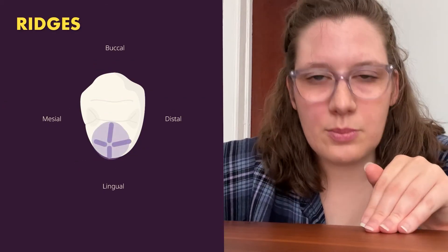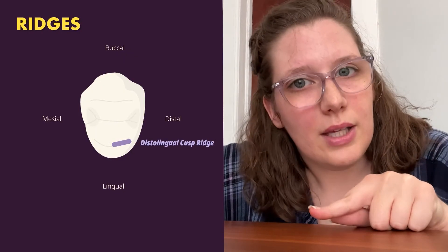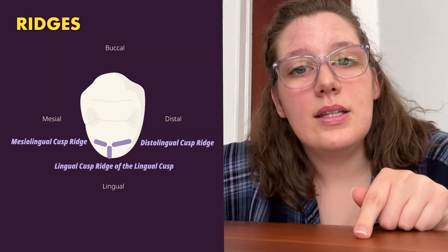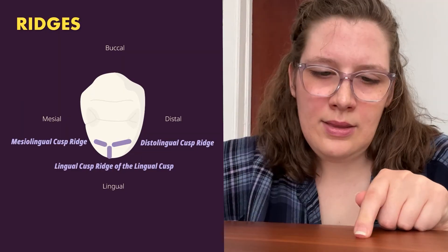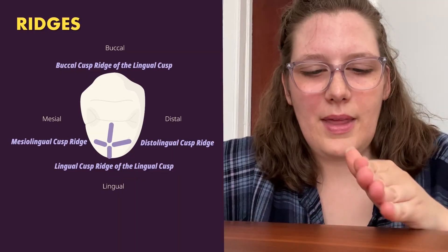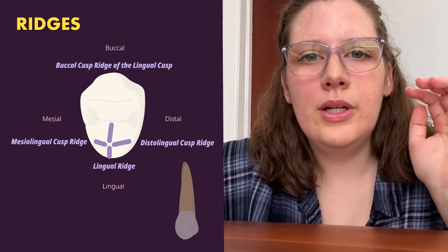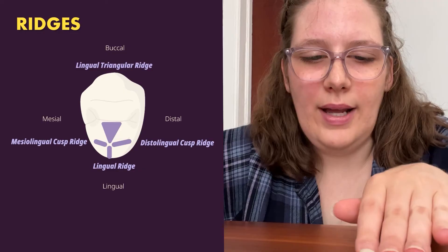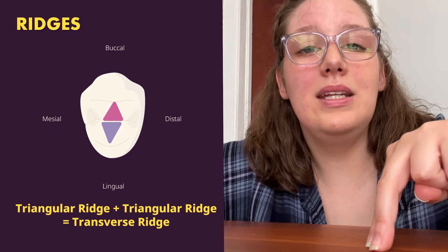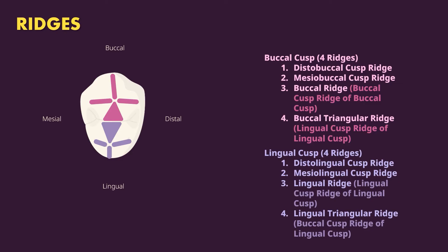For the lingual cusp, again four ridges: the distal lingual cusp ridge, mesial lingual cusp ridge, lingual cusp ridge of the lingual cusp (also called the lingual ridge), and the buccal cusp ridge of the lingual cusp (also called the lingual triangular ridge — a ridge from the cusp tip to the central groove). When two triangular ridges meet each other, that forms a transverse ridge. In summary: four ridges per cusp, with alternative preferred names, plus the marginal ridges.